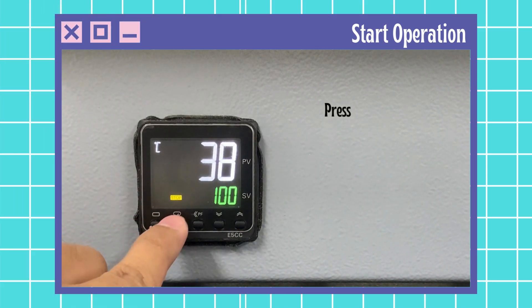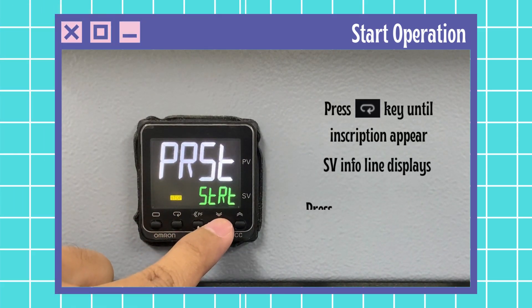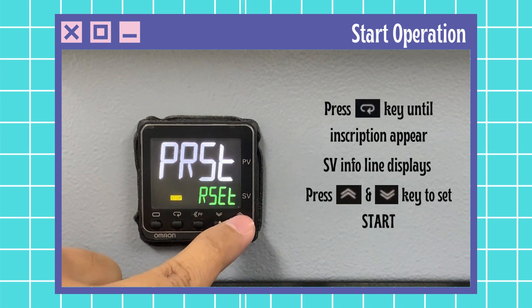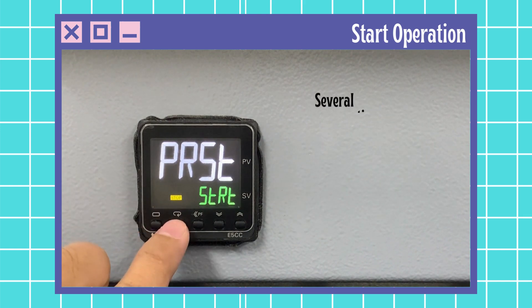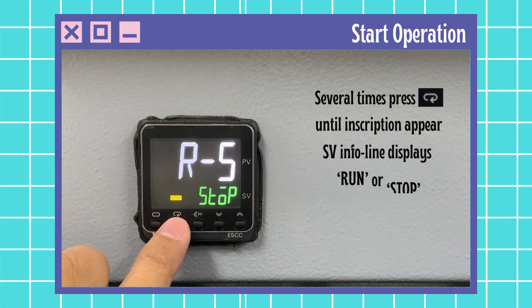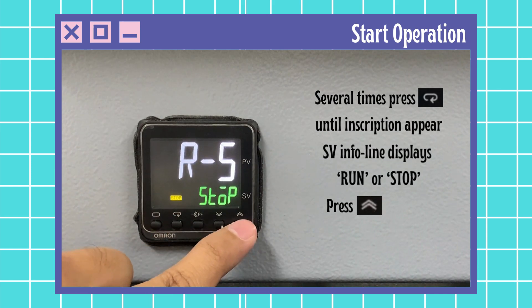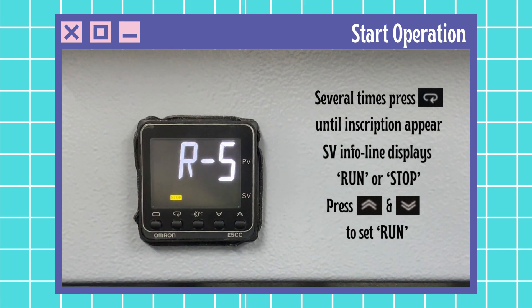Then start the operation by pressing the mode key. The inscription will appear: Set value, info, reset, or start. Press up and down key to choose start and wait for a moment for it to set. Press mode key several times until the inscription RS appears, then press up and down button to set run. Wait for 2 to 3 seconds for it to set.